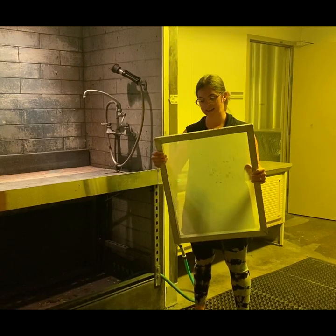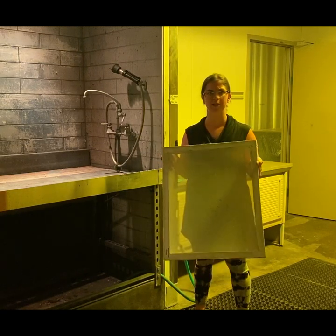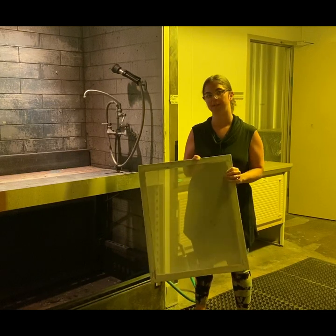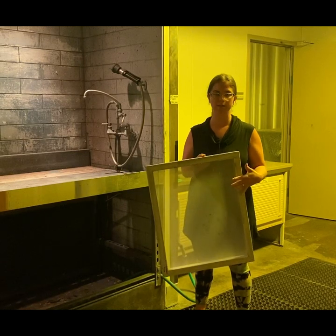Today I'm going to show you how to coat your very first screen. You're going to receive a 20 by 22 inch framed aluminum screen that's brand new, and the very first thing we're going to have to do is degrease it to remove some of that oily residue film that comes on the screen from the factory.